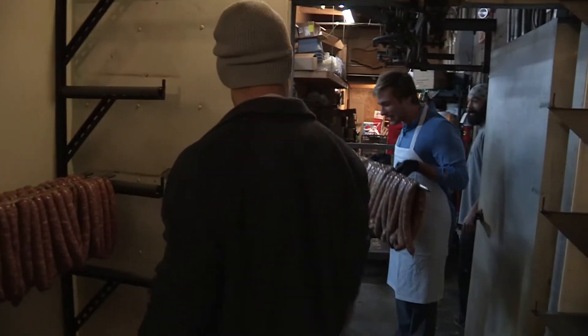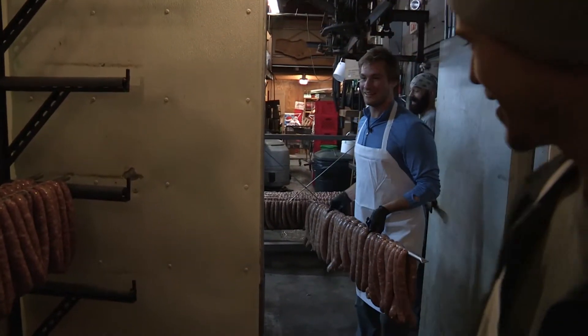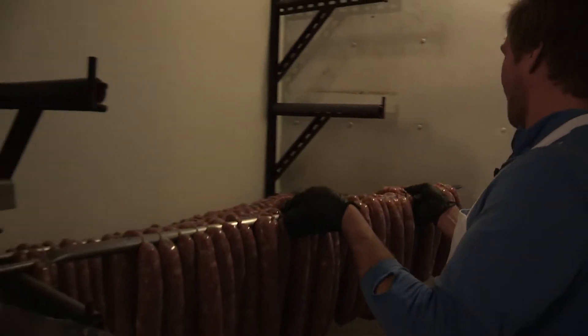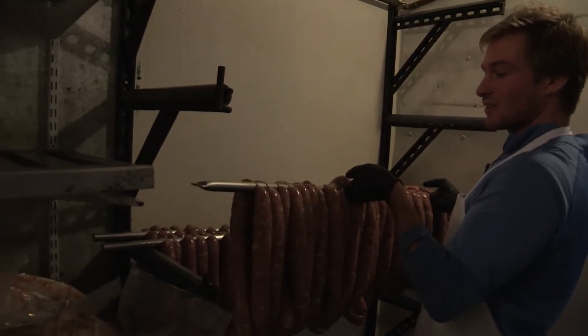Do some bicep curls? Is this how you get your workout in? There you go. How do my biceps look? Good?